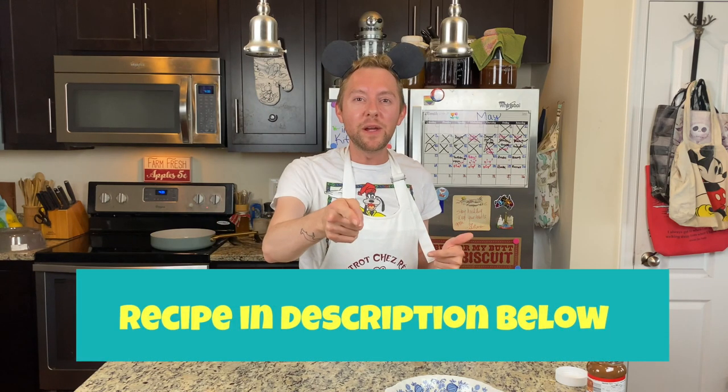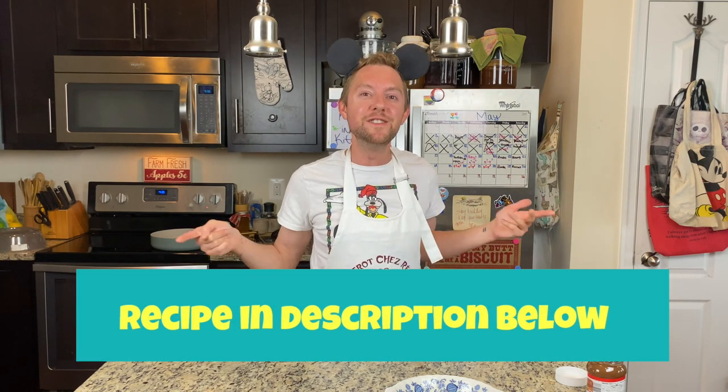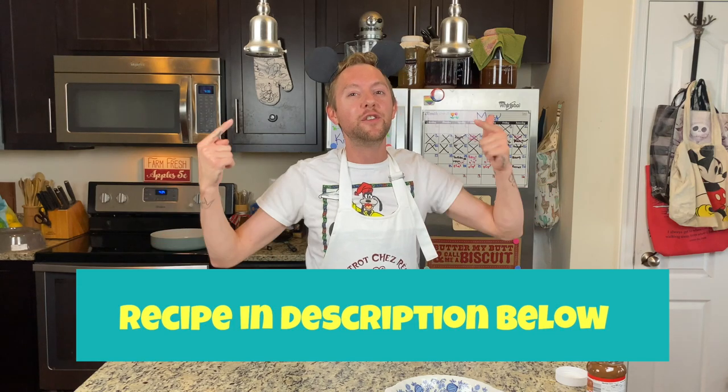Next week, I'm going to show you how to make another Disney snack, so make sure you get subscribed to my channel so you know when new content is posted. Give this video a big thumbs up and hit that bell icon to get notified when new videos are posted. Next week on Kyle in the Kitchen, we're making another famous Disney snack — you do not want to miss it. Have a magical day and I'll see you real soon!